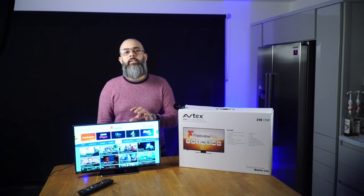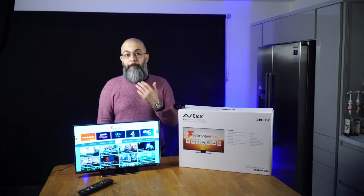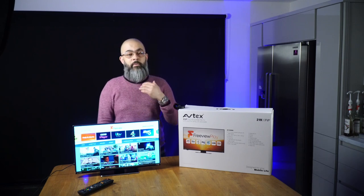Because this TV is connected, any future updates Avtex send out can be done remotely. There are also big plans to extend the services to include things like YouTube, Amazon Prime, and Netflix in the near future.